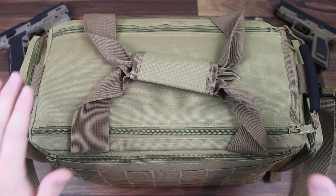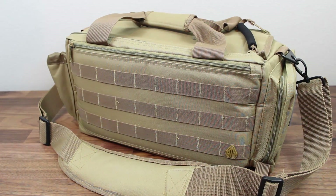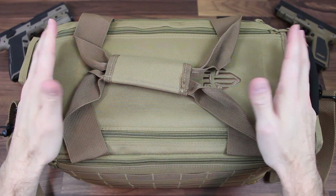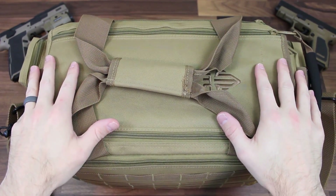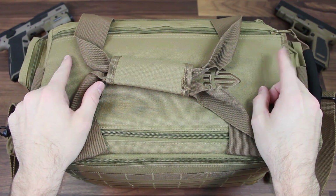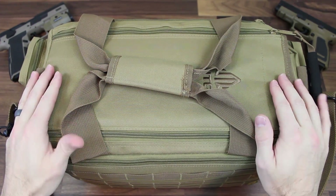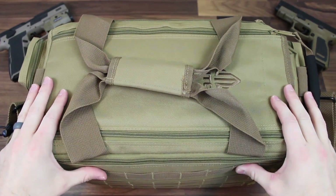This is the all-in-one bag from UTG. Now this bag is offered in several different colors to really help you guys pick a bag that best suits your style. I love flat dark earth so I went with the tan, desert tan, flat dark earth — whatever coloration this is. I do have some flat dark earth pistols in the corners here, the XD and the CZ. It's a little lighter than the XD, a little darker than the CZ, but to my eyes this is a true tan, desert tan, flat dark earth color.